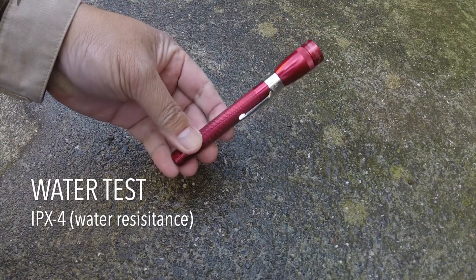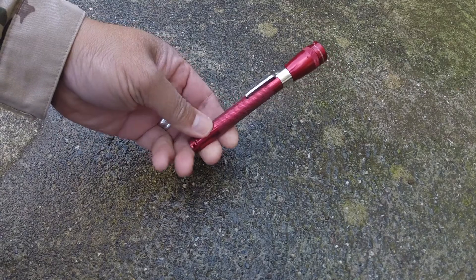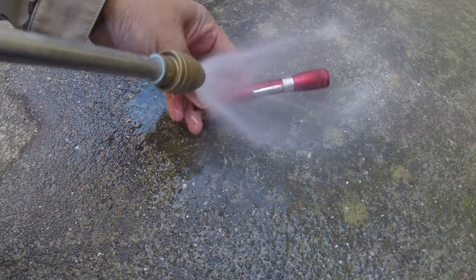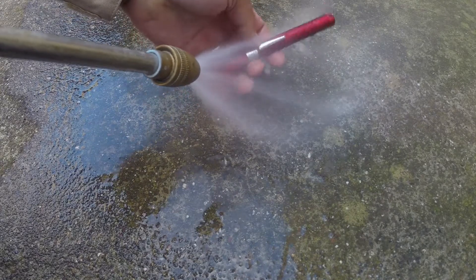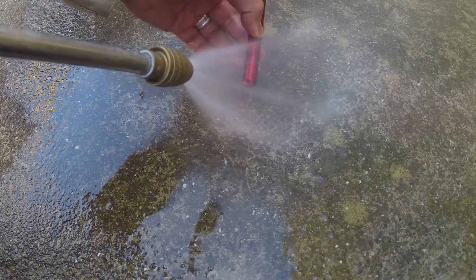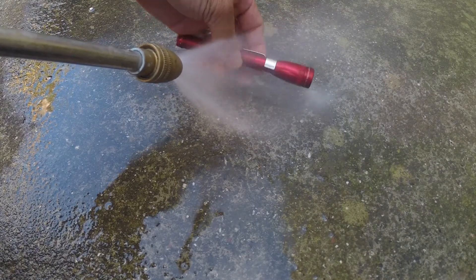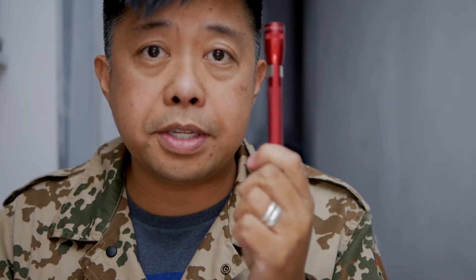This is IPX4 rated, which means it can withstand splashes and light rain showers. We tested it out with a water hose, and it still works — it passed the test. That alone could be a good enough reason to pick up this flashlight.